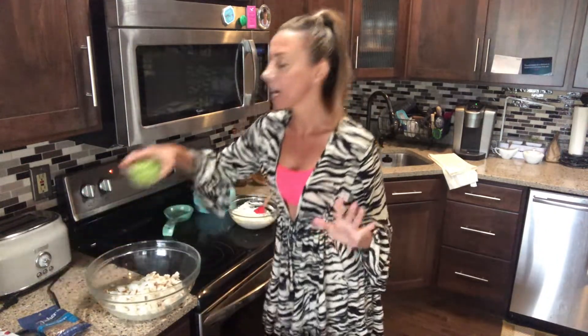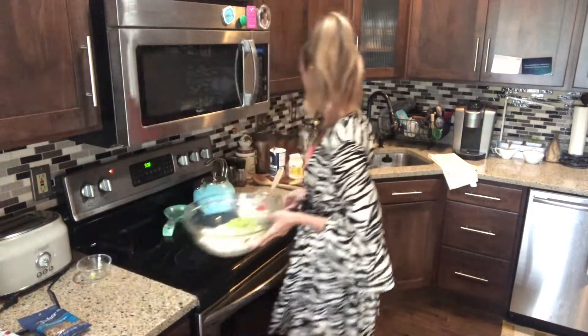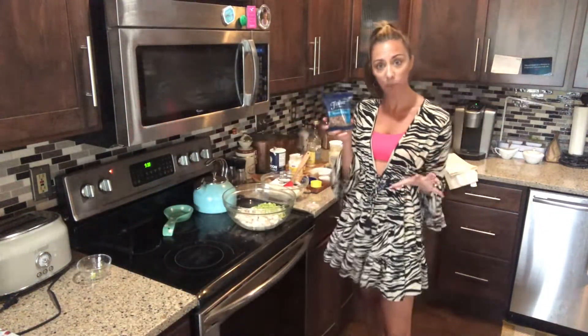Now, to this, you have your chicken and we're going to add some cut up celery. So I have the celery here. Just move this over — see that? Yes. And then also we have some little mini pecan chips.